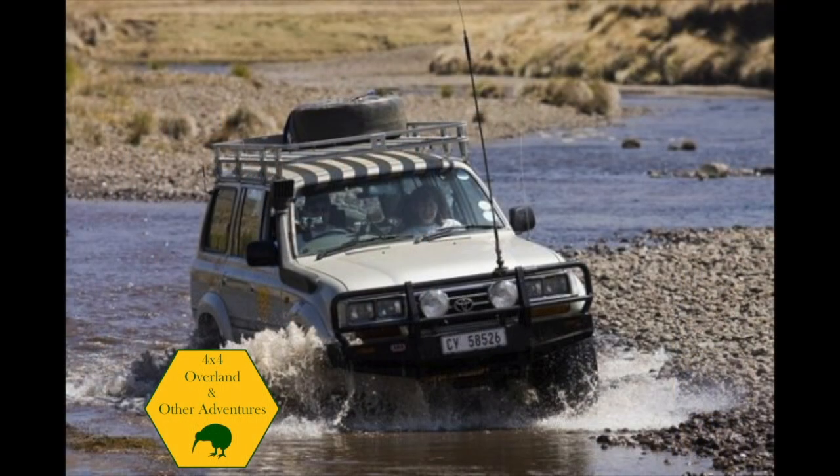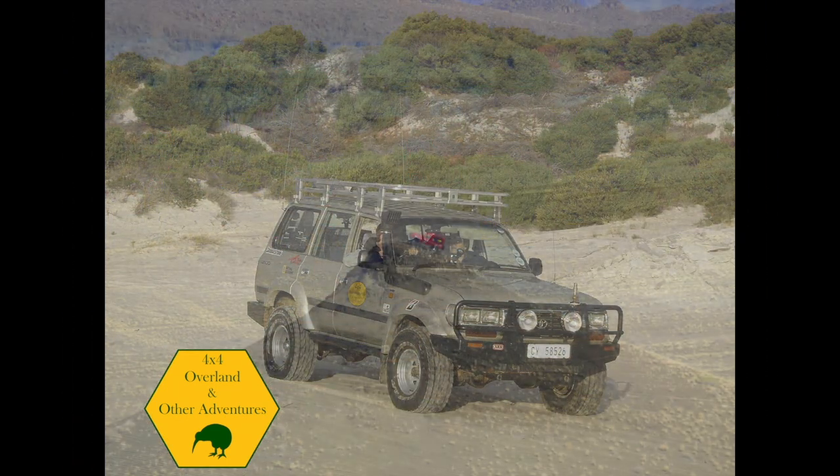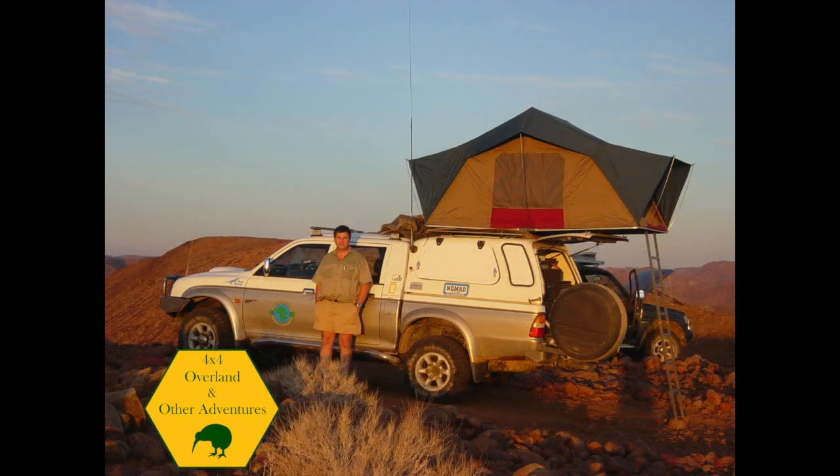I'm Greg van der Reis. I've been leading expeditions and driving 4x4s in Africa for almost 40 years. Join me as I explore my new home country of New Zealand.